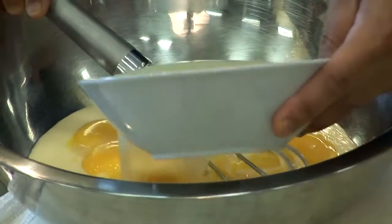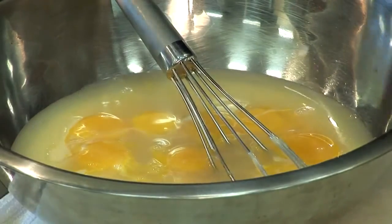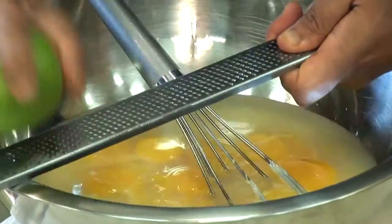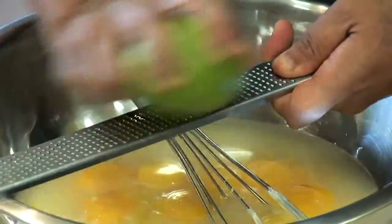Fresh squeezed lime juice, as well as the juice from two limes. We're also going to zest. The zest brings a slight depth to what we're doing — it brings sort of this raw citrusy oiliness to it.